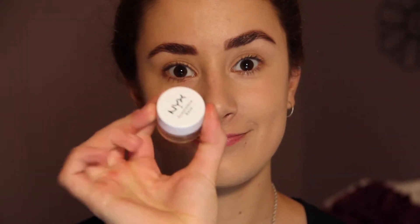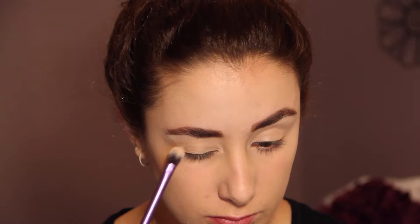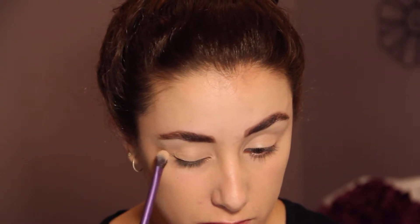After that step I'm just taking my NYX eyeshadow base in a nude color and I'm going to put this all over my eyelids. Now taking my Bare Minerals eyeshadow in Vanilla I'm going to put this all over my eyelids using my Real Techniques eyeshadow brush.